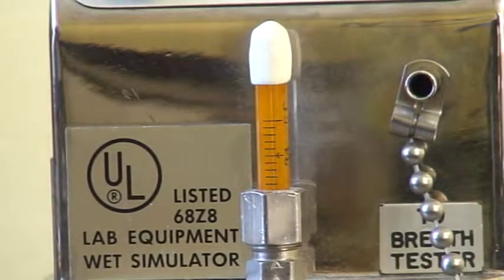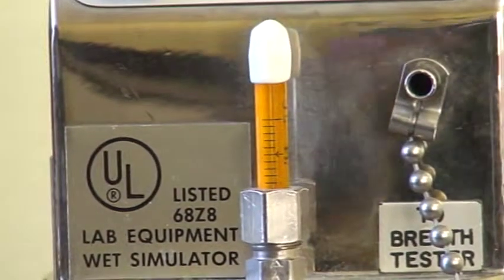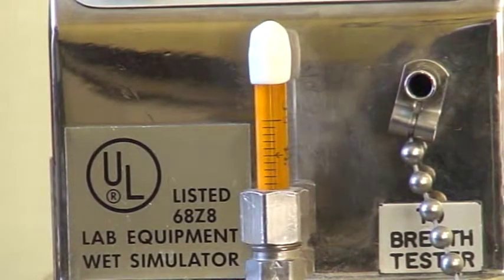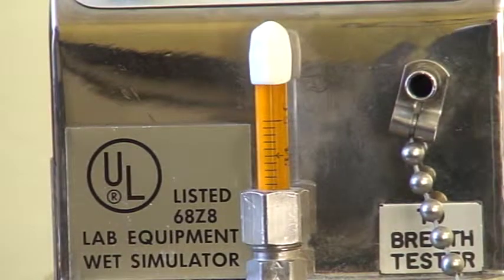I can read it now, and it's dropped down to 33.9 degrees Celsius, probably because I've been playing with it. You can see how sensitive it is. We'll see if we can see the mercury column — no, it's not visible to me in the camera. I will zoom up as close as I possibly can.